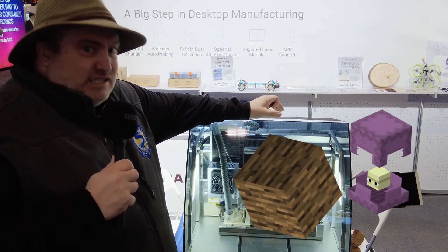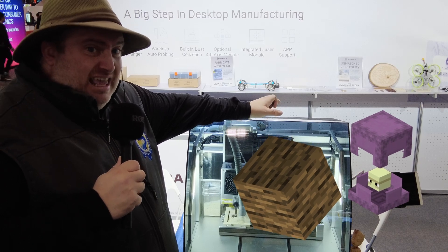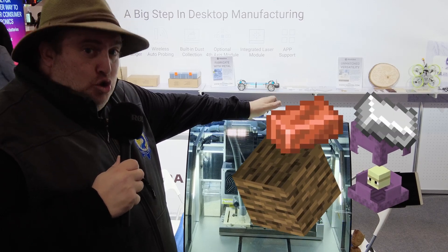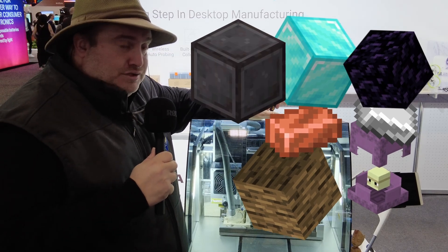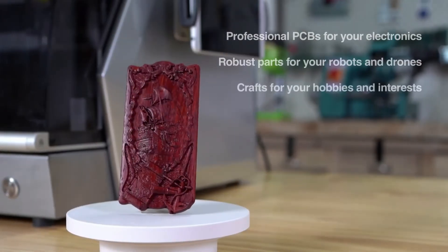But this one actually does real CNC milling in steel, aluminum, and other very hard materials, so that you can actually produce objects like that. If you don't want to work in steel, you can still use wood and create products like this little baby group guy with all kinds of very interesting materials.